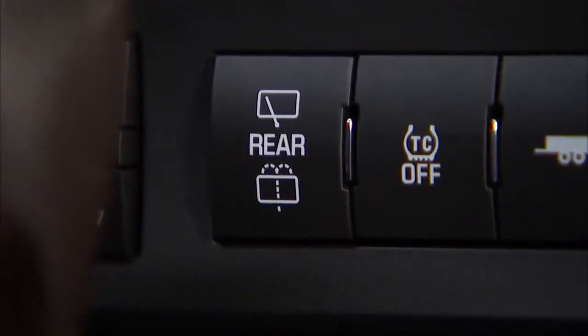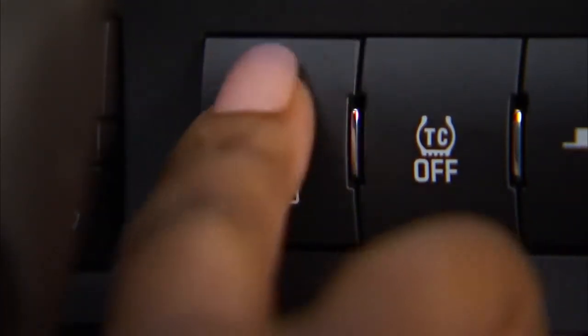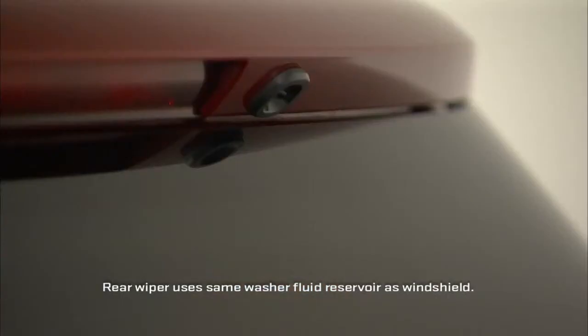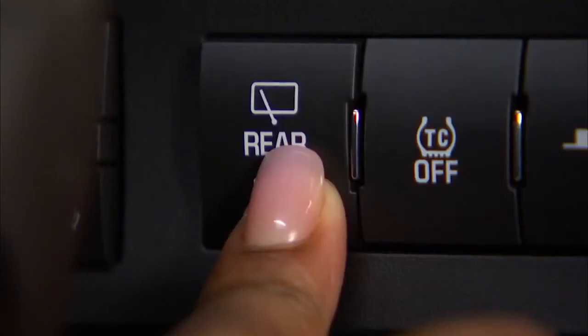The rear wiper control is on the center console. Press the top of the button to turn the rear wiper on. To wash the back window, press the bottom of the button and hold it until enough fluid has been sprayed. After you release the button, the wiper will run through a few more cycles.